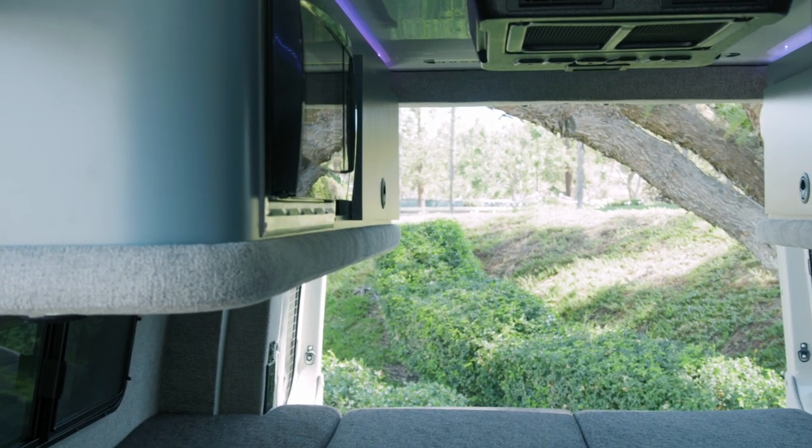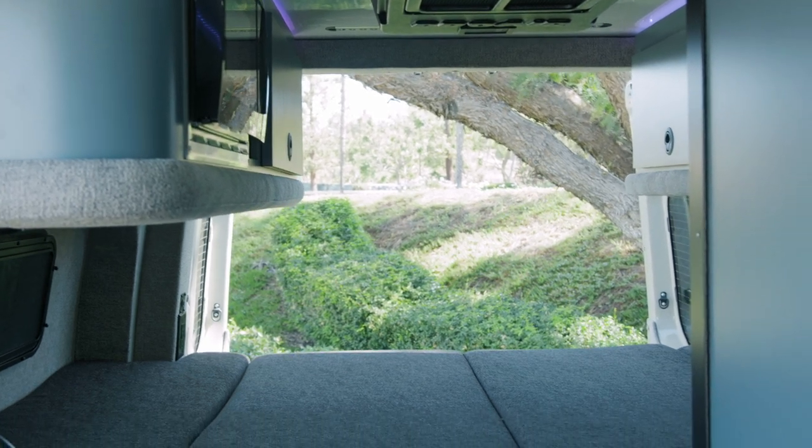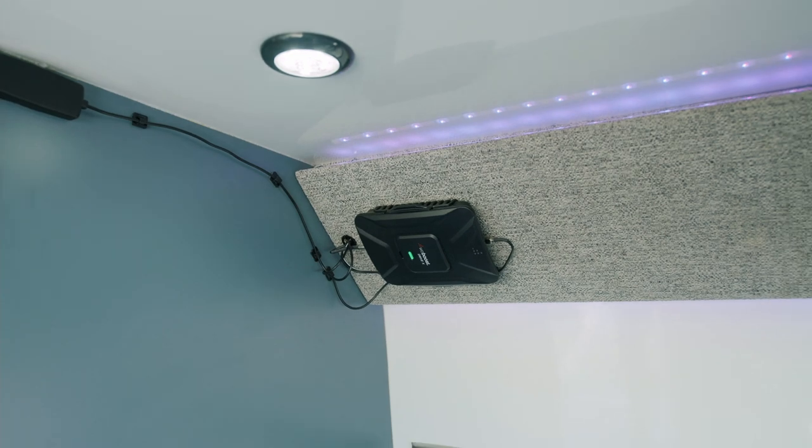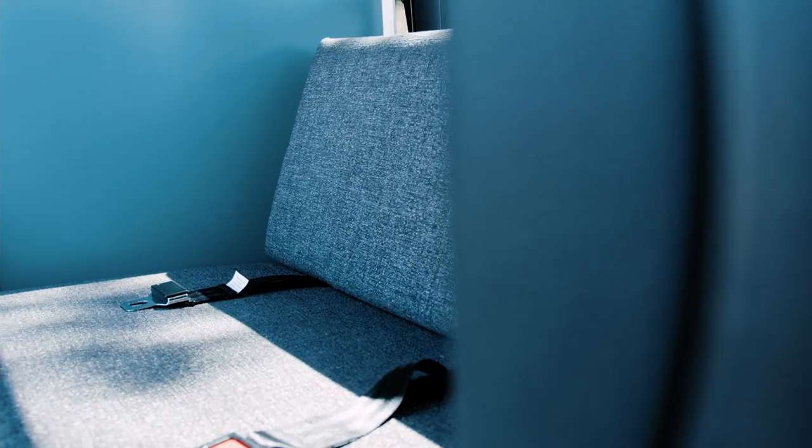One of the key features of the Schwartz is the ability to really function as an office away from your office. It has provisions for a Lagoon table with our flip-up table and silver bases, and with our WeBoost cell phone booster we can have a comfortable working space with ample coverage and reception wherever we go on adventures.